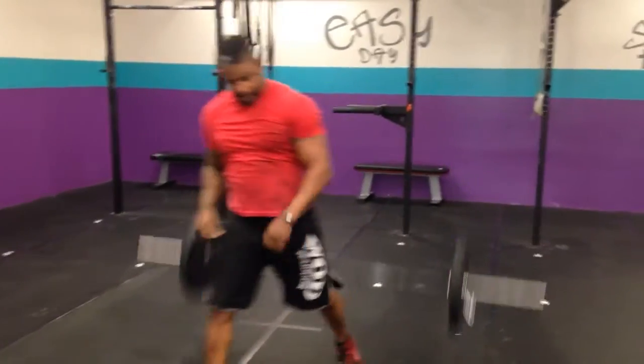Awesome. All right, and that's the rep prep. We'll see you tomorrow.